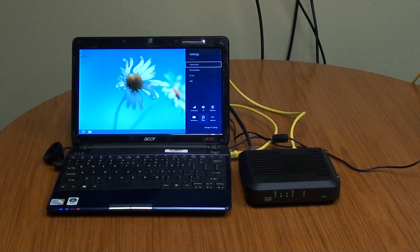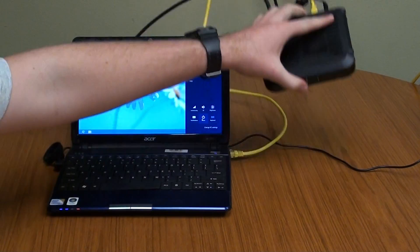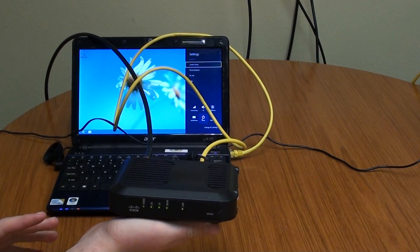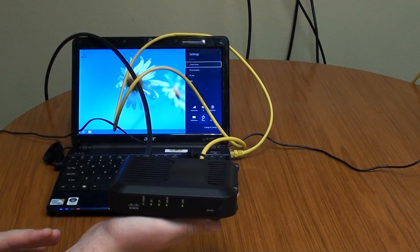Hey guys, you're probably watching this video today because you're having a hard time connecting your computer to the internet. A good solution to this problem is by power cycling your modem. So the first step is to locate your modem — it's going to look something kind of like this. Each brand makes a different model, but they all work generally the same.